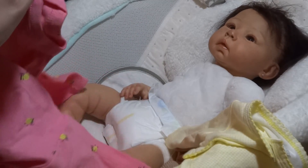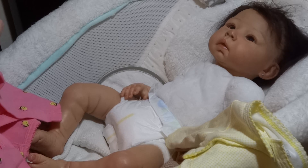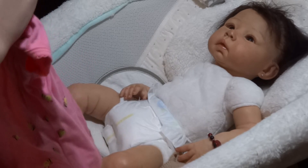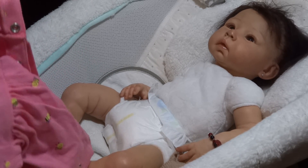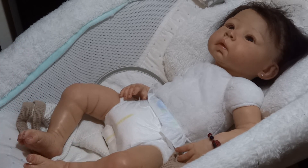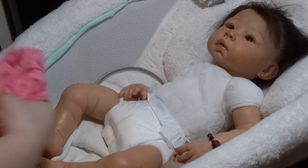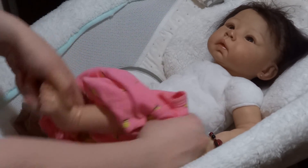My mom usually dresses them alike because they were her first babies. My mom recently was able to adopt another baby — actually a baby that kind of became her early Mother's Day present, because I traded one of my reborns for her.